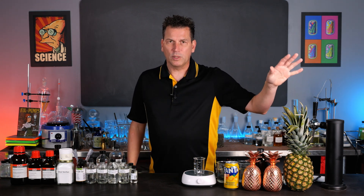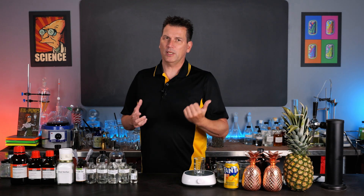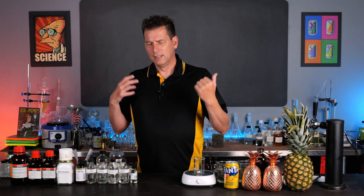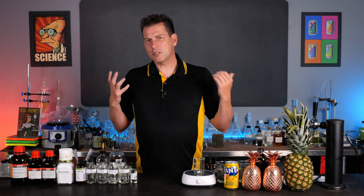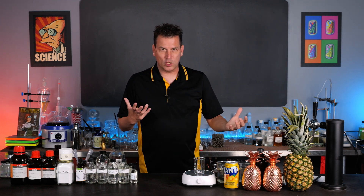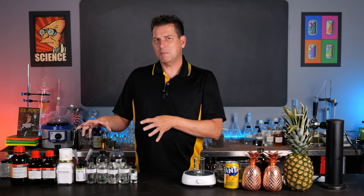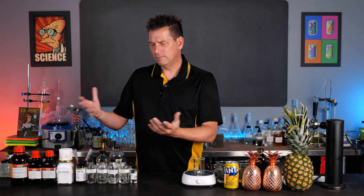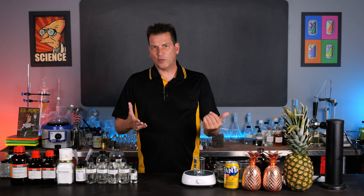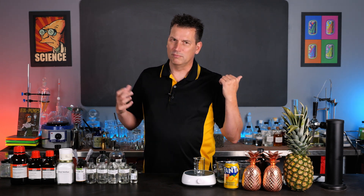Third, you don't even need a real pineapple to make it. Before refrigeration, bringing a pineapple from the Philippines all the way across the Pacific Ocean to somewhere like Pittsburgh was a little bit of a pain. Transportation and reliable refrigeration didn't exist, so you could just make it using chemicals — flavors that you can get all natural today.